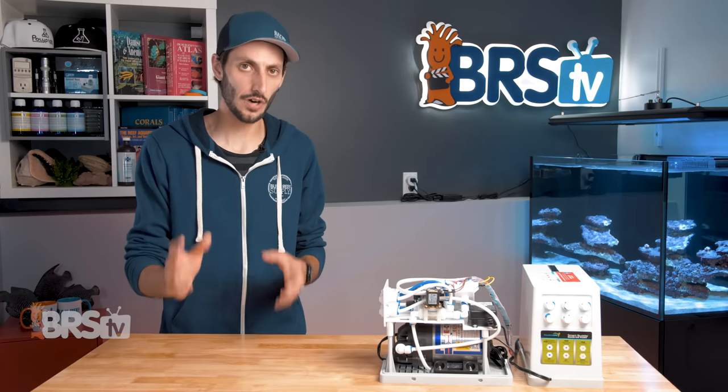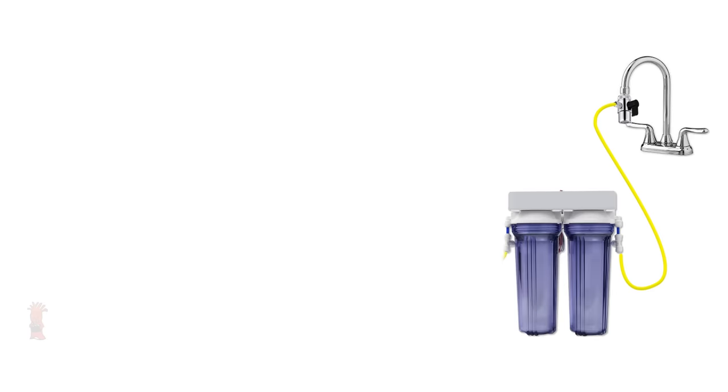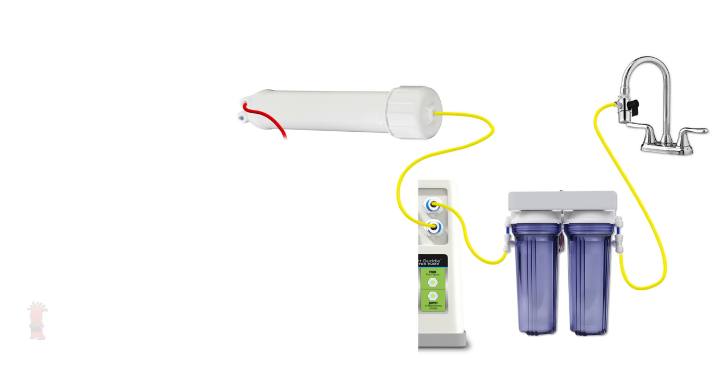The Smart Buddy is going to connect to your RO filter in three places: right after the sediment and carbon cartridges before the water enters the membrane housing; between the membrane housing waste line and the drain; and between the product water line and your reservoir. Basically, water goes from the tap to your RO filter supply tube, passes through the sediment and carbon cartridges into and out of the yellow ports on the Smart Buddy, then into your membrane housing. From the membrane housing, you have two lines — a wastewater and a product water.